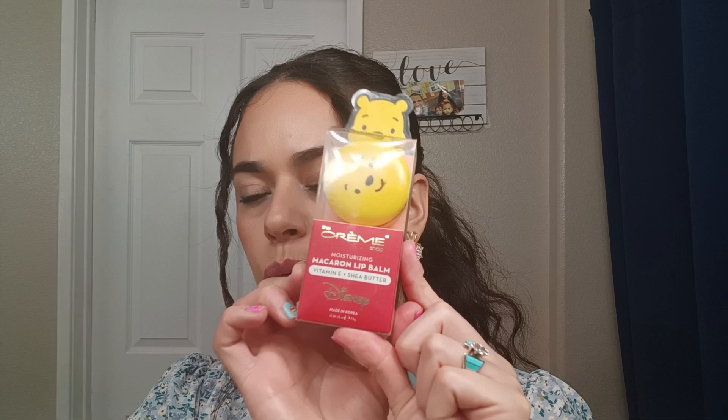Welcome back to my channel! Today I'm going to be doing a review on The Cream Shop moisturizing macaron lip balm. It has vitamin E and shea butter, which is really nice. I have been trying this out for a couple of weeks. It is made in Korea and it's supposed to give your lips a nice soft and decadent feel, made with love using vitamin E and shea butter to care for lips.